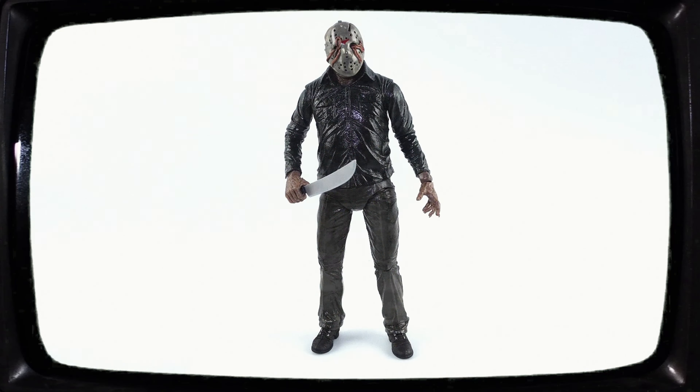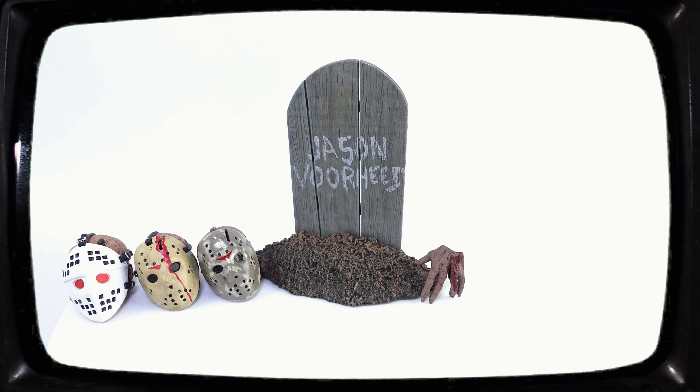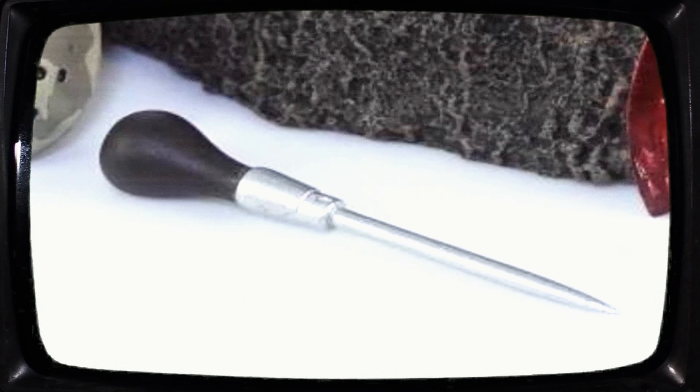A legend — cartoon box and Jason Voorhees inside of it. What's more: grey stone, three replaceable heads, extra arm, axe and... that thing.